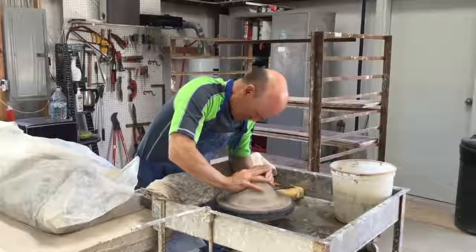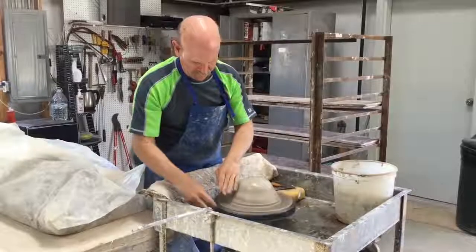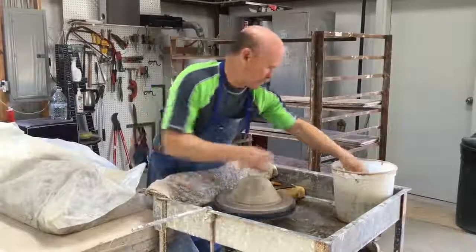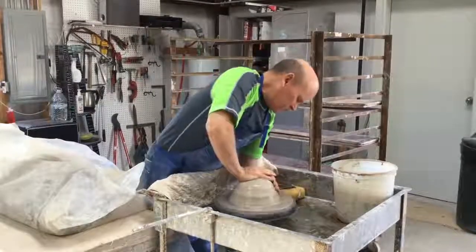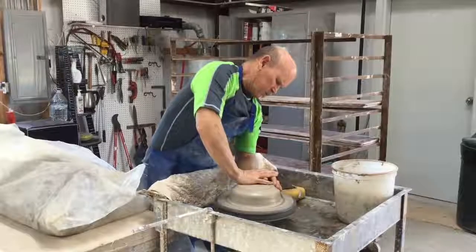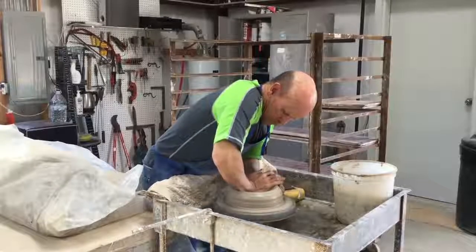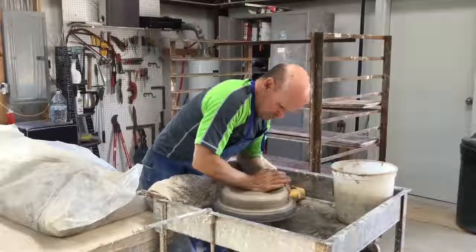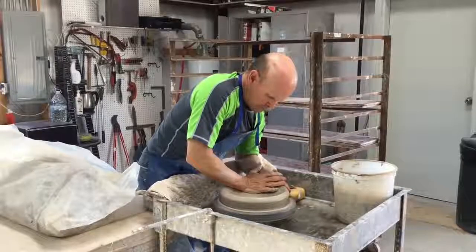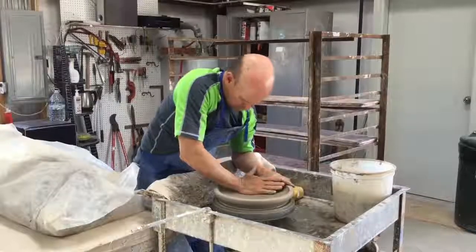The first step in the process of throwing a piece on the wheel is to center the clay. That's what I just did. Next I can open up the clay, and I do that by forcing the heel of my hand down into the center of the clay to about three quarters of an inch from the wheel head. Once I get down that far, then I swing the heel of my hand over and form the base of the piece.